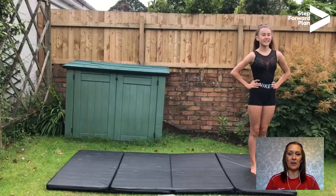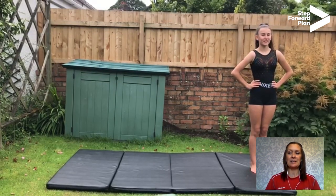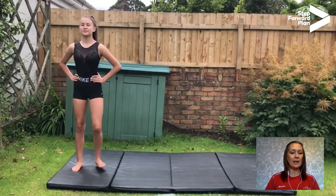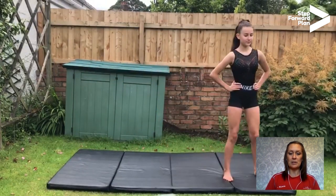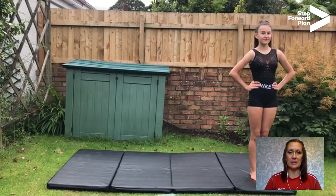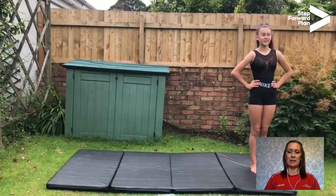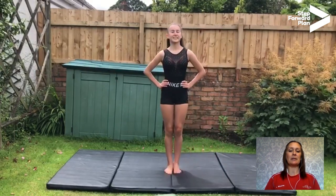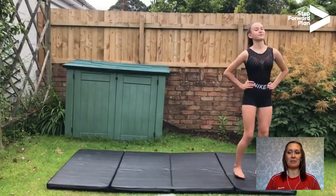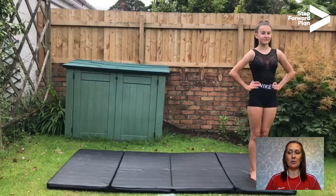Now we're going to look at grapevine. Grapevine is a move in action — it gets you across the dance floor or gymnastics floor. Saren's going to show us: hands on your hips, nice and tall, walk to the side, crossing one leg over the front. You can go both ways with a grapevine. Hands on your hips, nice and tall, looking ahead. Cross your legs over, legs together, and back the other way. Very good — don't forget, nice and tall, hands on your hips. Really good stuff.